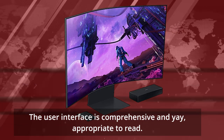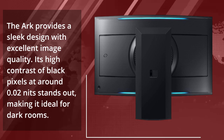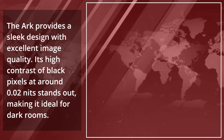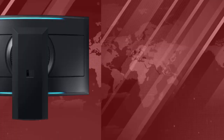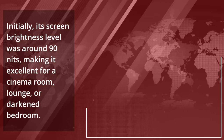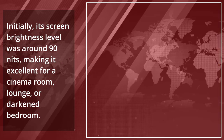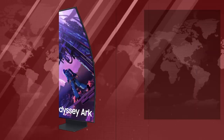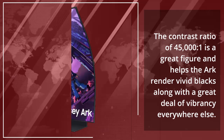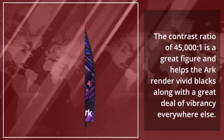The Arc provides a sleek design with excellent image quality. Its high contrast with black pixels at around 0.02 nits stands out, making it ideal for dark rooms. Its screen brightness level was around 90 nits, making it excellent for a cinema room, lounge, or darkened bedroom. The contrast ratio of 45,000 to 1 is a great figure and helps the Arc render vivid blacks along with a great deal of vibrancy everywhere else.